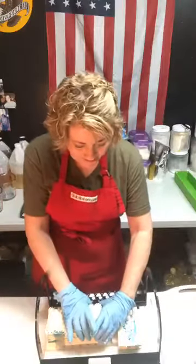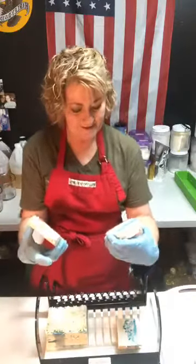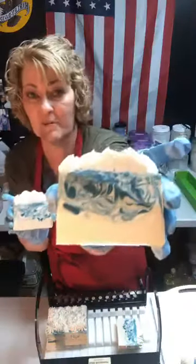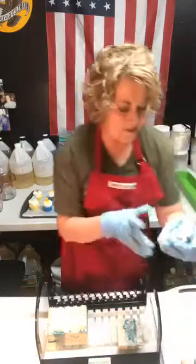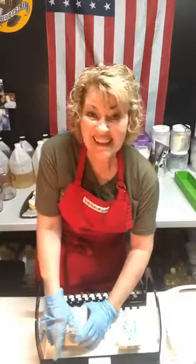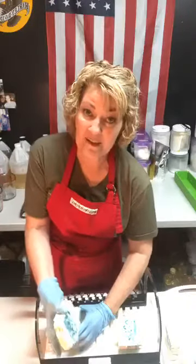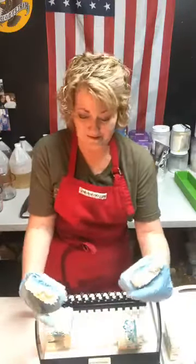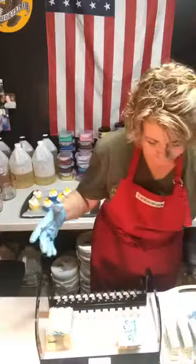Oh, they're all pretty — every one of them! I love it. This is going to be my new favorite bar, it's just so pretty. I like the ones with swirls because every one is unique, and that's what's so totally awesome about anything handmade — there's not going to be another one like it. After you use it, it won't exist anymore. Limited edition!